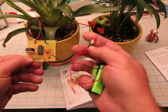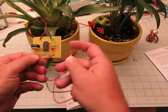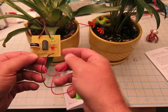I put the probe in the pot, I have a trigger, and I'm all ready to go. There's water detected there.